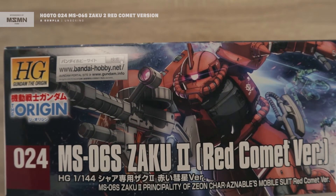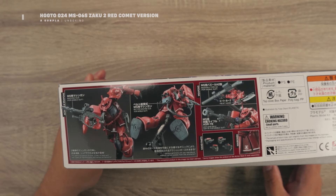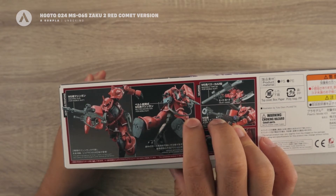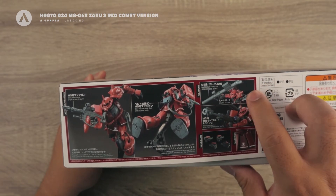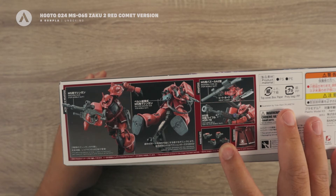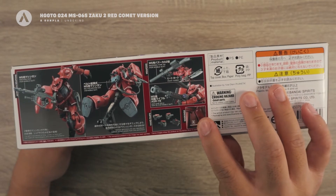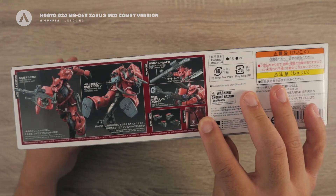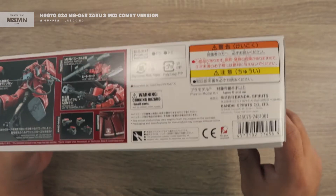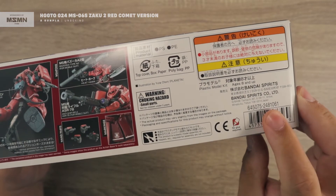On this side you can see an action pose showing some additional weapons — you have the machine gun, the belt-fed machine gun, the bazooka, the Heat Hawk, and the anti-ship rifle. Here you also have the manipulators, giving you a number of hand options to create poses. Then here are the markings for after the battle and the Falmer markings. On this side you can see the standard warnings, the plastic warnings, and the barcode.